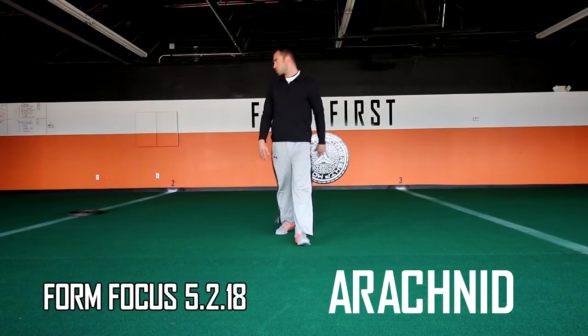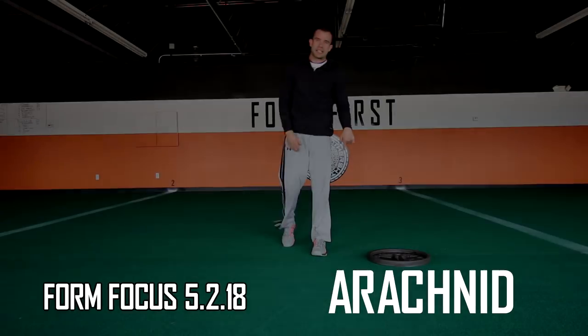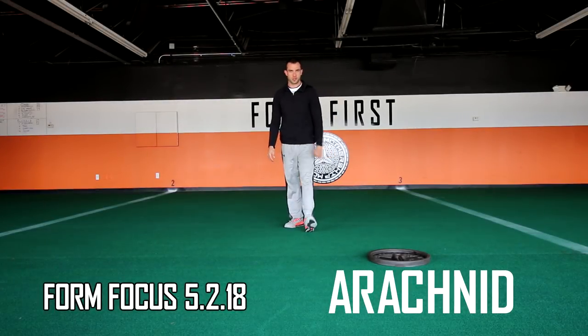Just make sure you're not moving your hand out of the way to get further — that's arachnid on Wednesday, your crossover plate push road runner.